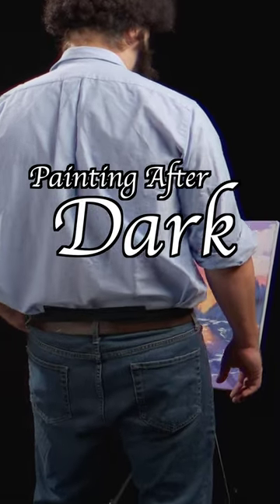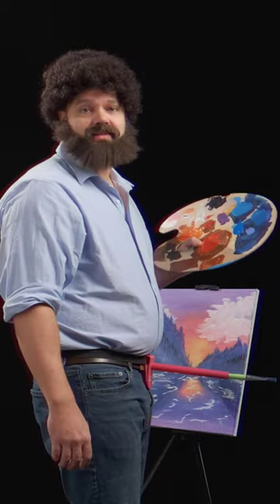Hey there. Welcome to Painting After Dark. Now those are some happy trees.